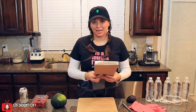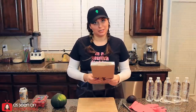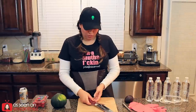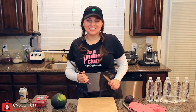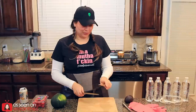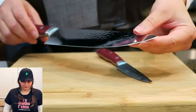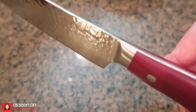Comfort grip handle that will not slip. Better not slip because I can kill somebody. I have all kinds of things that we're going to try here. I just almost cut my fingers off. I feel so dangerous. They're way nicer than my little dull knives. Very tiny. So nice.